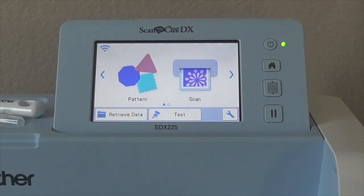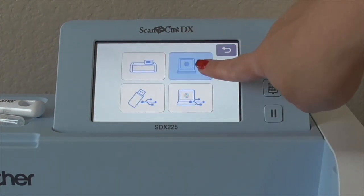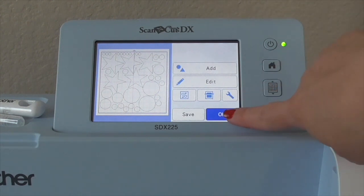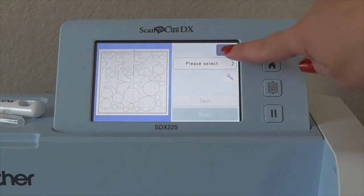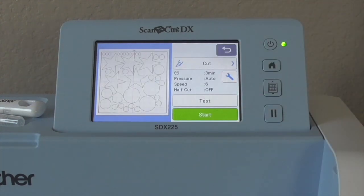So now on our Scan and Cut we can go ahead and hit Retrieve and we're going to hit it from the Wi-Fi and voila, there it is. So you can click OK and then go ahead and click Cut and Start.